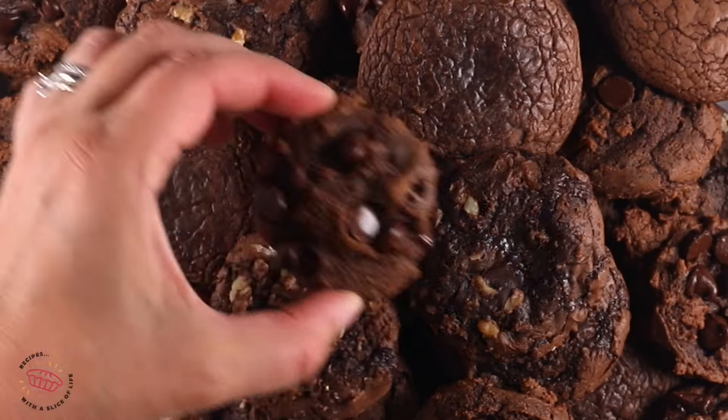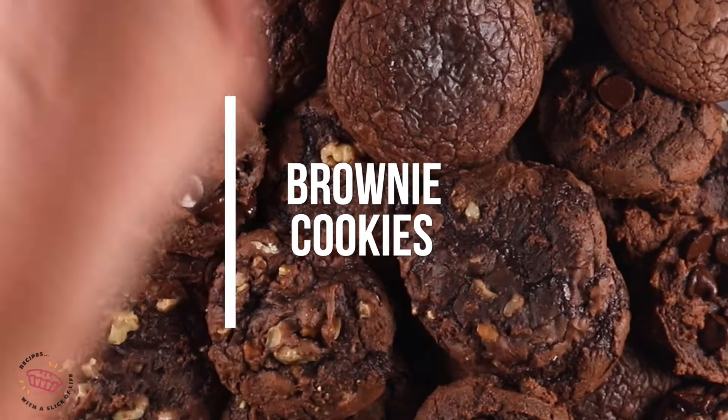Brownie mix cookies — these are a favorite. They're super chocolatey, and I'm showing you how to make them with three different mixes, three different ways.